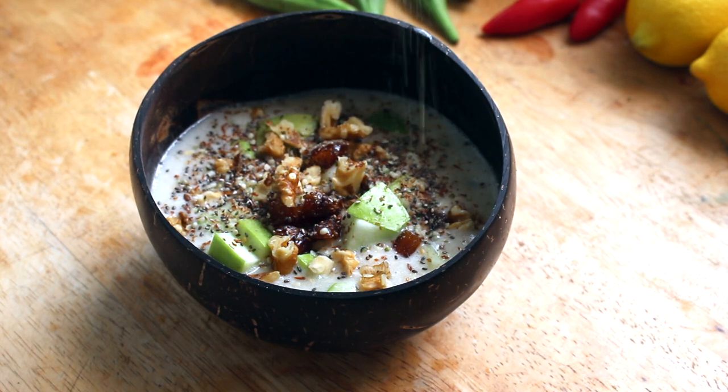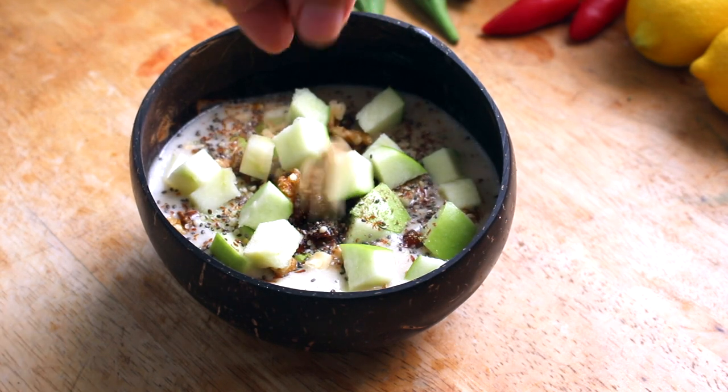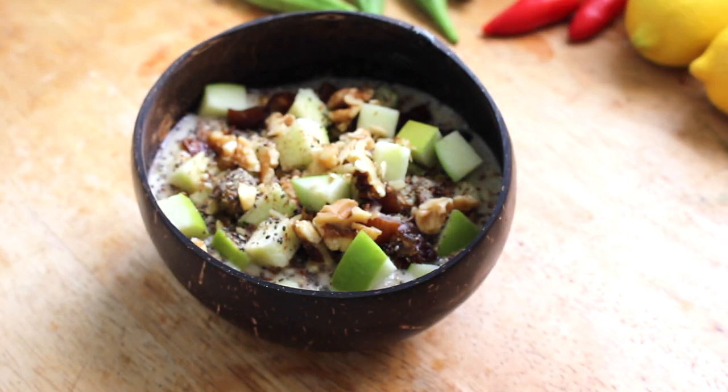From there you can add in matcha, maca, koyo, or even chocolate — my favorite is an 85% dark. I like to top mine off with a liberal snowfall of Ceylon cinnamon, and there you have it.